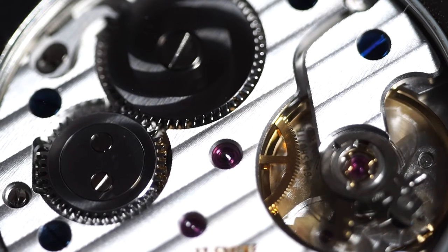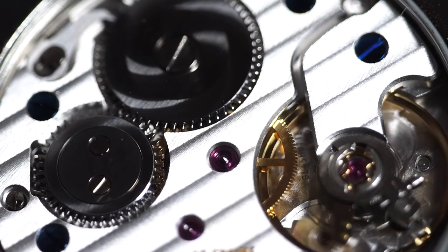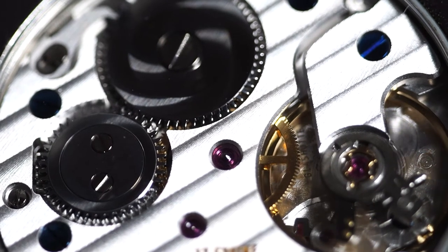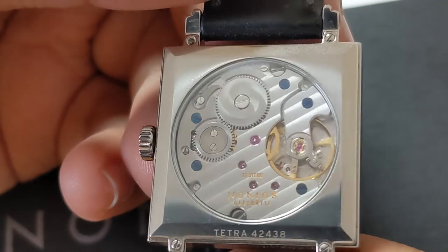Zooming in, you can see it's a three-quarter plate design, which is very different from what you'd find in the Peseux 7001. Nomos is a German brand manufactured in Glashütte, and that means you're going to get German movement finishing on the caliber.